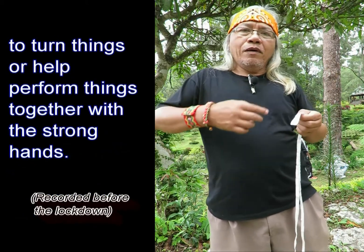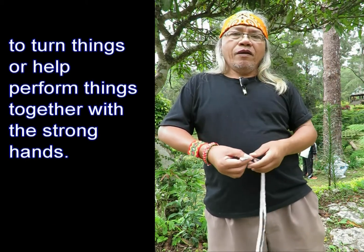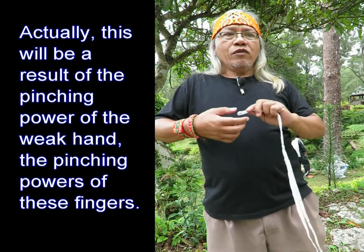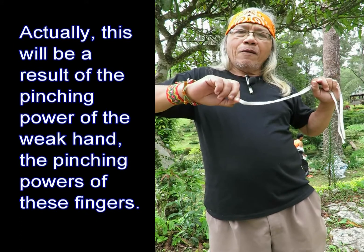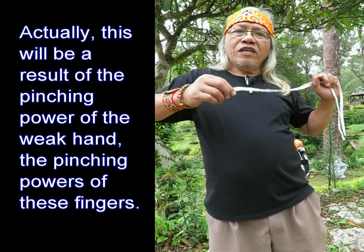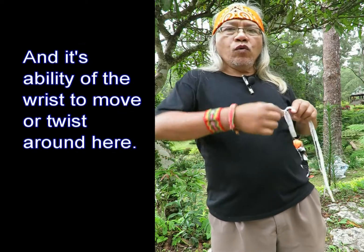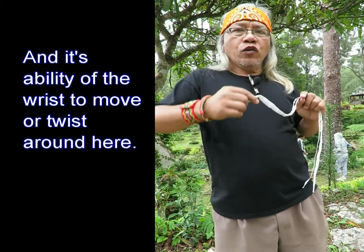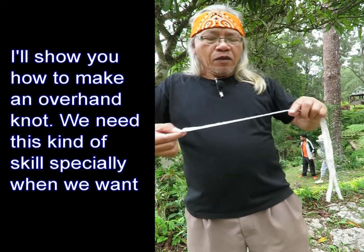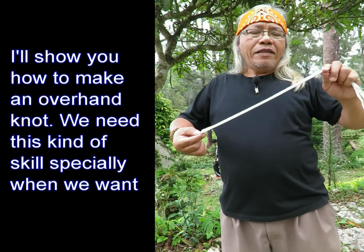This skill deals with the dexterity of the hands, especially the weak hand — to turn things or to help perform things together with the strong hand. This will be a result of the pinching power of the weak hand, the ability of these fingers to move, and the ability of the wrist to move or to twist around.